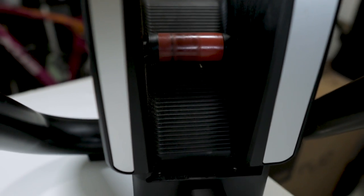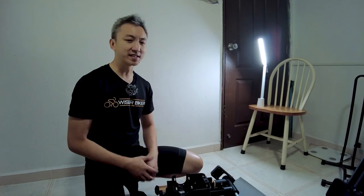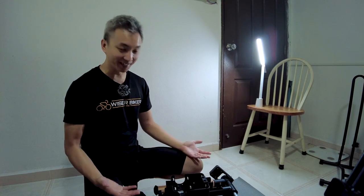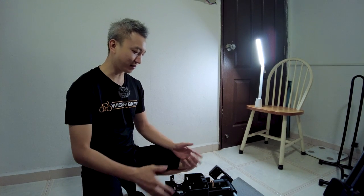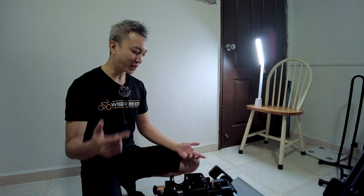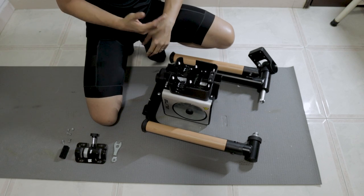The Elite Tour is powered by a power plug and the total weight is 10.3kg. Setting up the Elite Tour may not be as straightforward as you think, and during my setup of this unit I struggled a bit — and this is the part that I think most of you would struggle with as well.